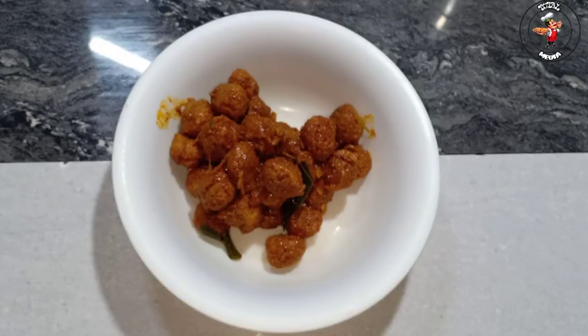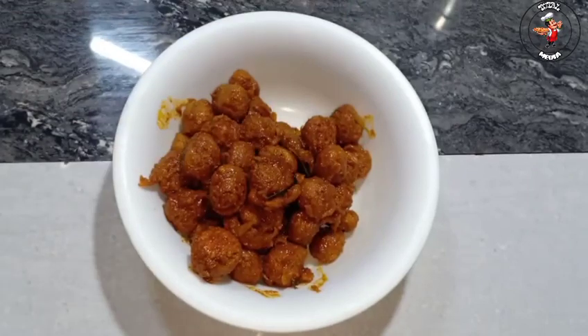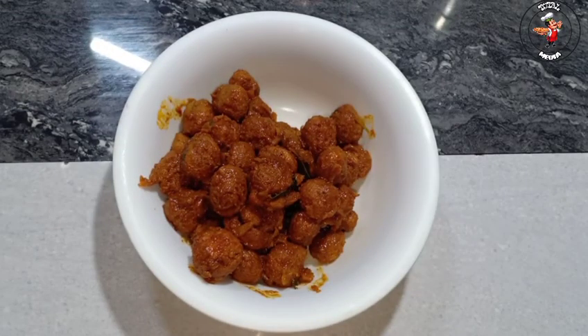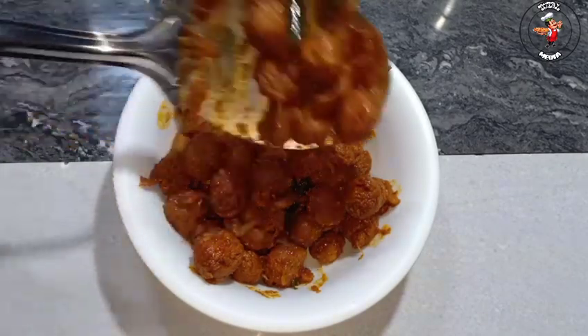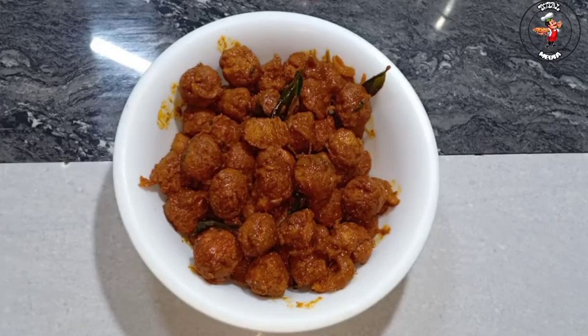We are going to start the video. If you like this video, please subscribe, like, and share it with maximum support. I'll see you in the next video. Goodbye!